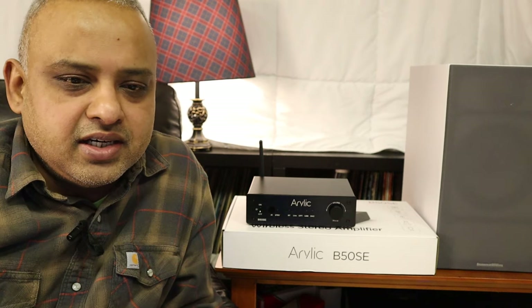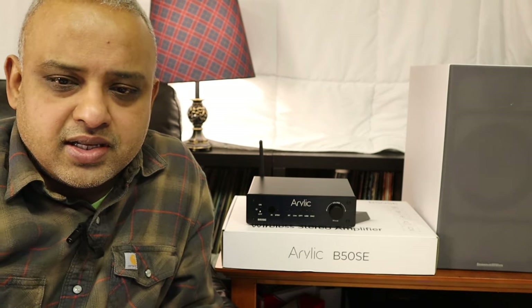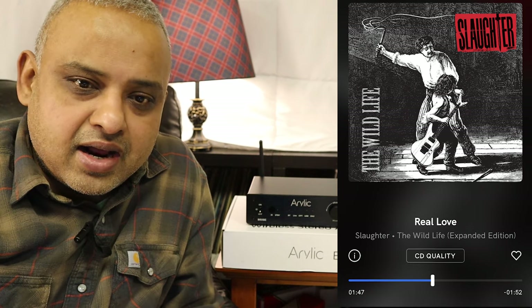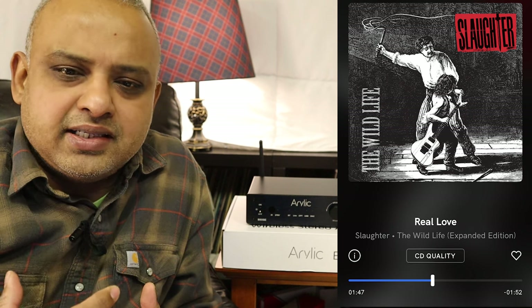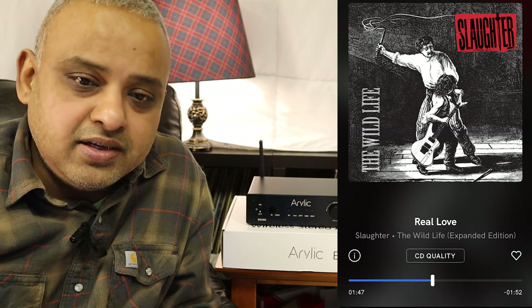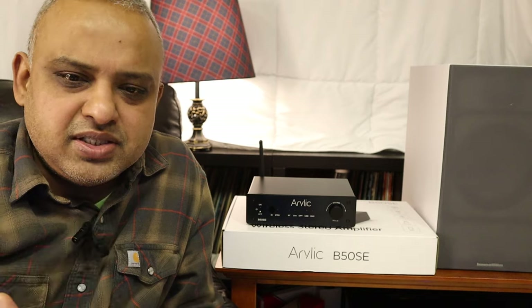I feel like this amplifier is voiced with a softer tone so as to not sound overly bright when paired with bright-sounding speakers such as the BNW 606-S2. On some overly bright recordings like the band Slaughter's album The Wildlife — there's a track called Real Love where the cymbals, drums, and vocals sound really closely mic'd, making for a very bright sound — the equalization of the B50SE was very useful to tame down those treble frequencies a notch. At low volumes, just activate the bass boost and you get that punchy bass guitar and drums.